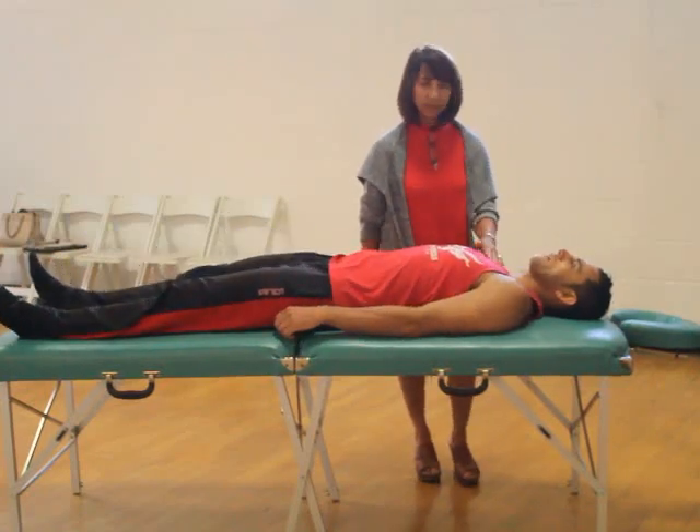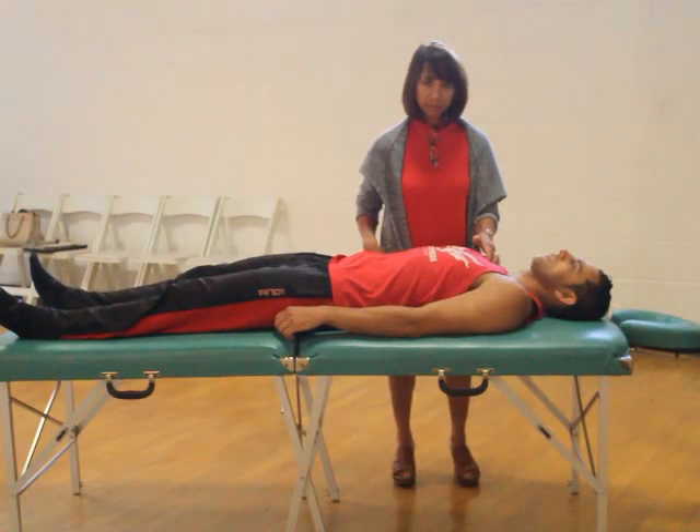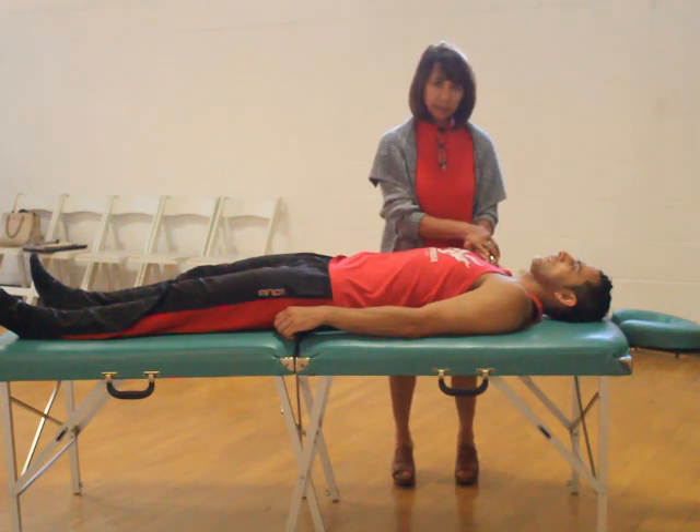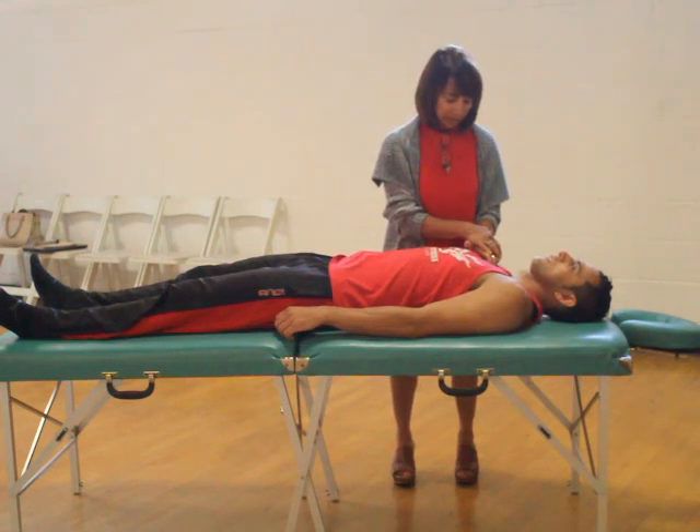We're treating the clavicular portion of the pec because when I asked him to hold the position he was not able to, which is an indicator to me that it's not stable. So I'm going to treat it and then we're going to go back and test it.